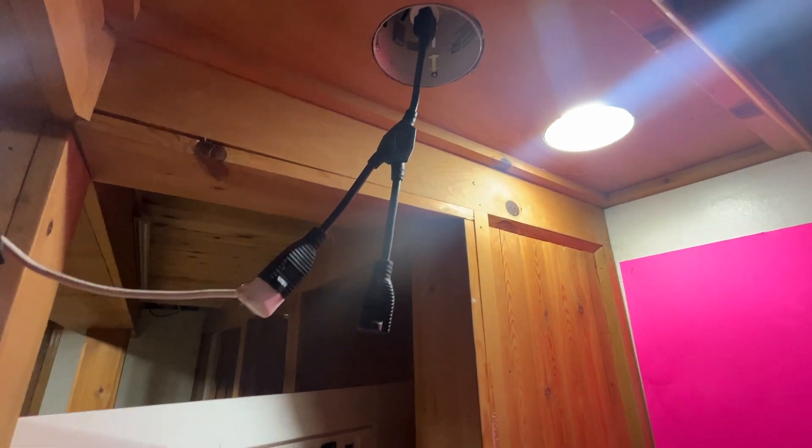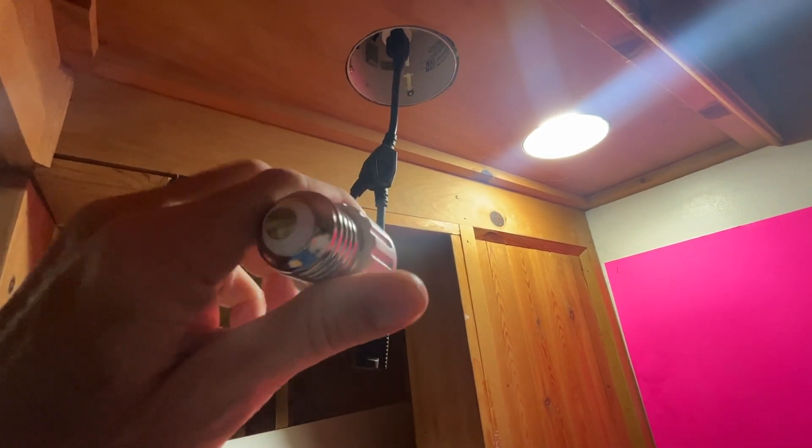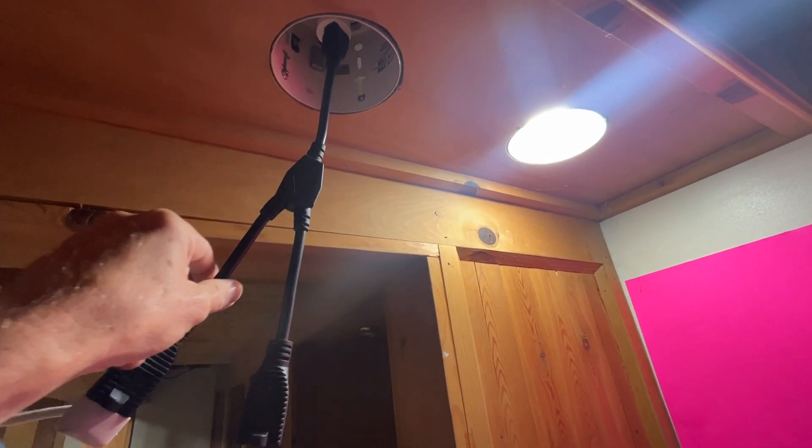What do you do when you need to plug one of these into one of those? Well, you get one of these — or two of these in my case — and you plug them on in, and it works well.